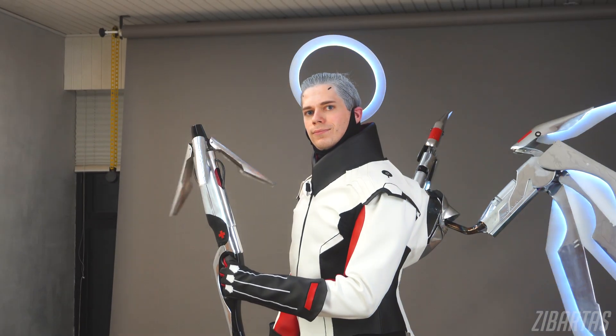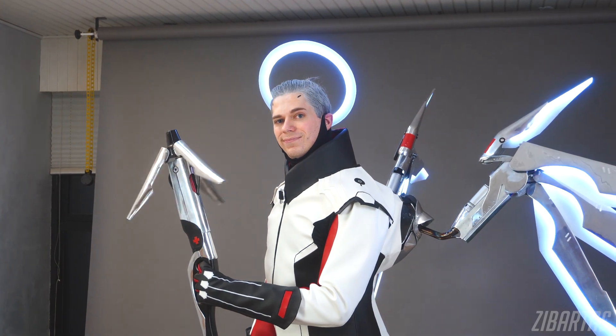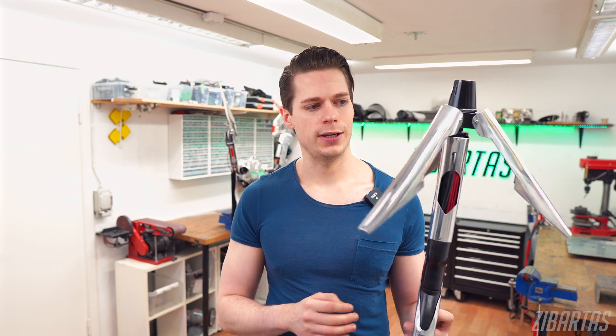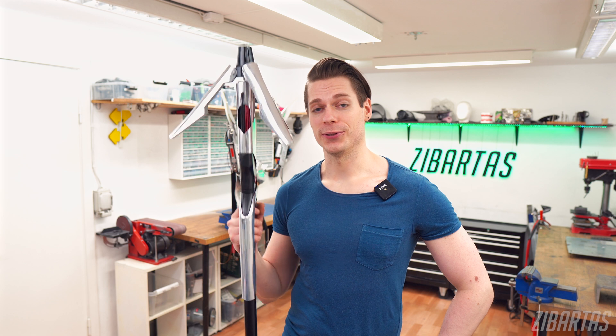Now because of the deadline I was under, I needed to simplify the design quite a bit — almost embarrassingly so. But I decided to take a closer look at the staff with you guys just to show that you don't need to be an expert in electronics, and that making animatronic props that move and do stuff is simpler than you think. So let's take a closer look at how it's made.